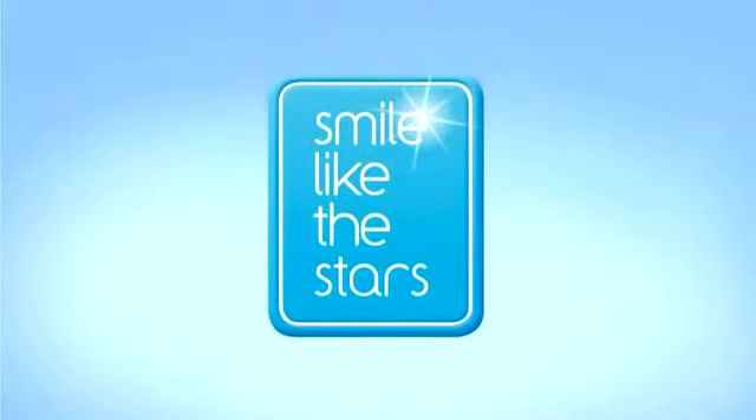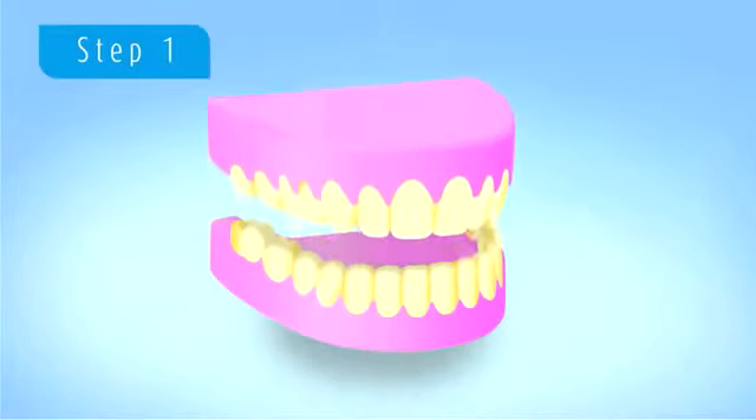Welcome to Smile Like The Stars' video animation on the process and steps involved in teeth whitening. We place the cheek retractor into the patient's mouth.